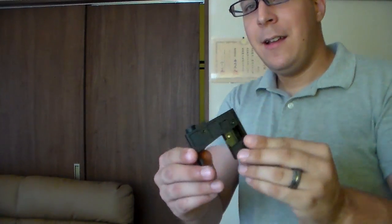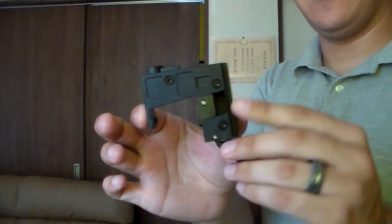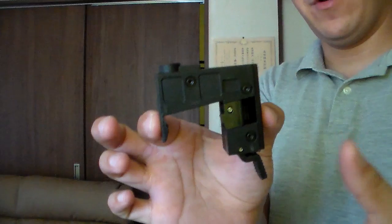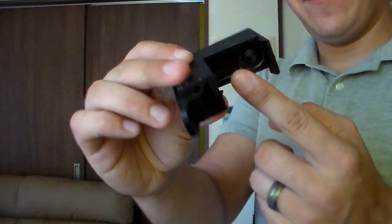Greetings everyone, the Goodsernite here today with a review on the Angel Customs AP10 M4 to MP5 magazine adapter. Getting nice and close — this is a tiny little thing. As you can see, it's designed to fit in an M4-based magazine well for an AR platform and allow you to insert an MP5 mag.